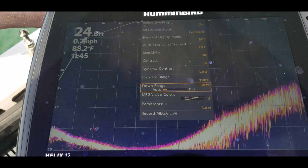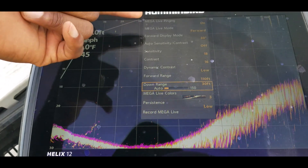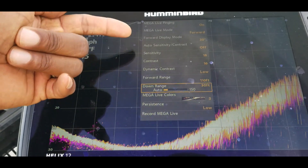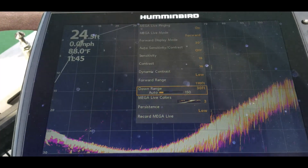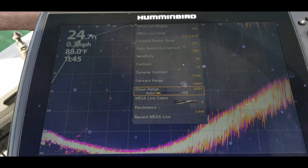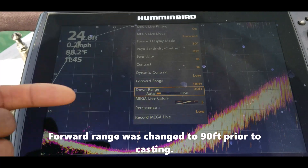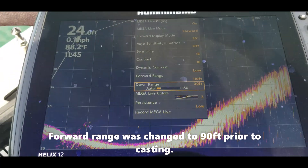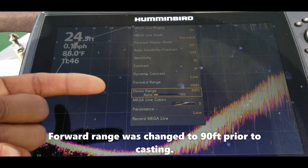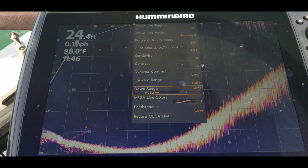Let's take a look at the settings real quick. We have Megalive pinging on, Megalive mode is forward. I have my forward display mode set to 30 degrees. Auto sensitivity and contrast is off. Sensitivity is at 18, contrast is at 16. Dynamic contrast is low. I have the range set on around 110 feet. The down range is set on 30, and I was using color palette 3.